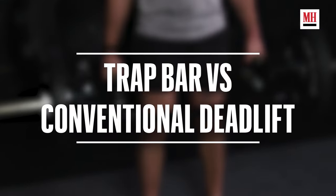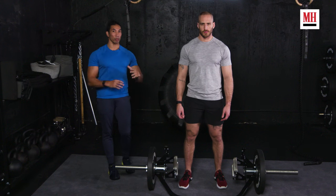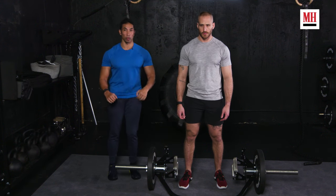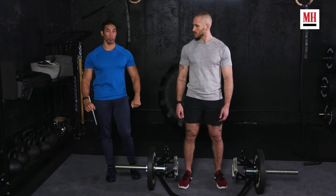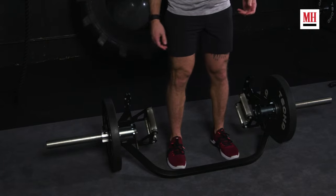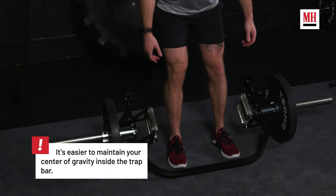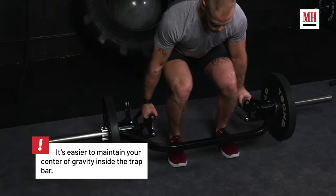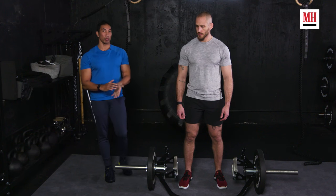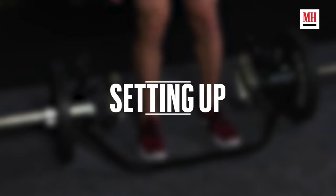The biggest difference with the trap bar deadlift versus the barbell is the position of the load. With the barbell, the whole weight is in front of you the entire time, and that creates a different pulling pattern. Here with the trap bar, Brett gets to be inside the trap bar. The weight is around him, and he's going to be able to pick up a lot more naturally. He's also not going to have to go down as far, depending on the trap bar he's working with.